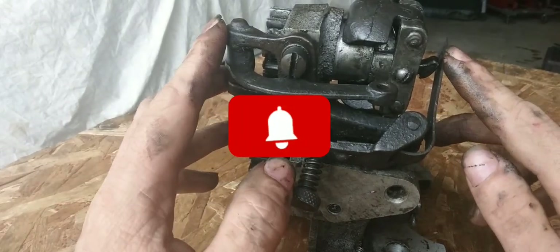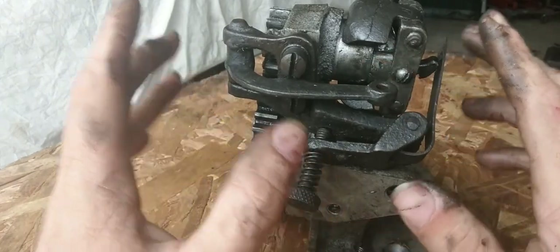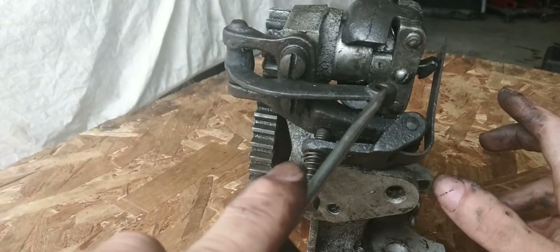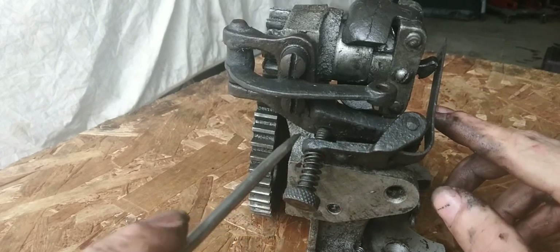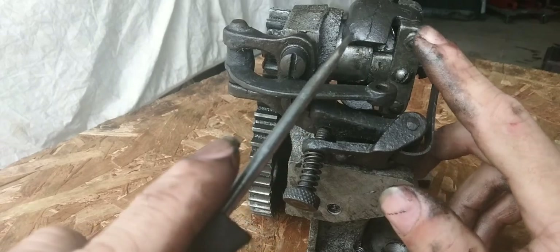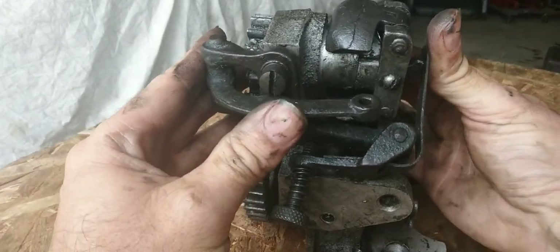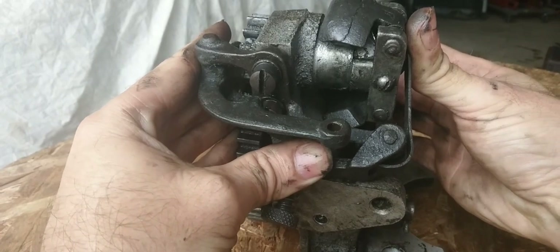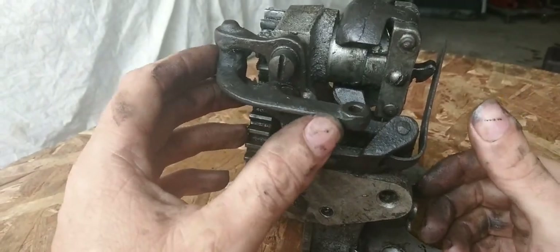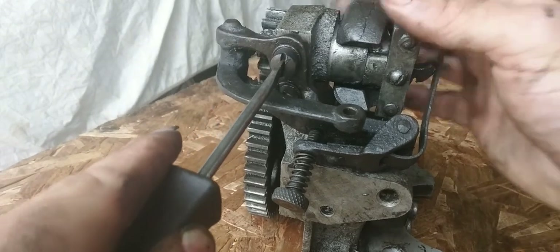Today we're going to disassemble the governor and get the spring out. To do that you need a flathead screwdriver. You're going to take this bracket off first because when you take this bracket off it'll take the tensioner, which puts tension on the governor balls and spreads them out. When they're spread out it'll slow the machine down; when they're in it's going to go fast.